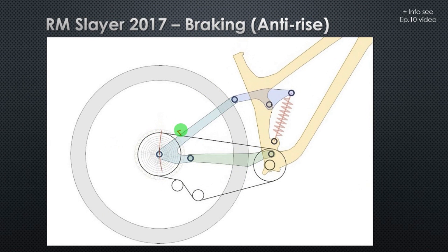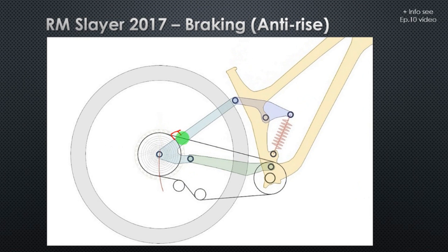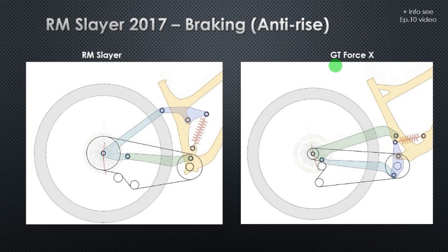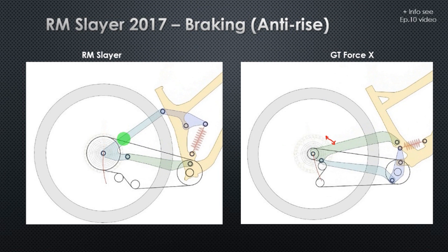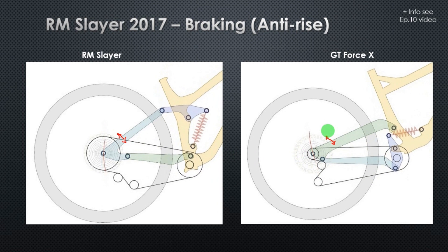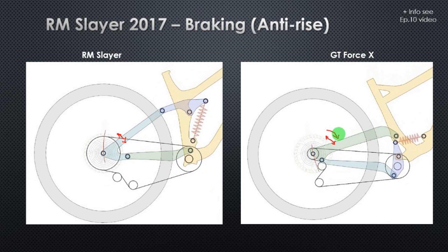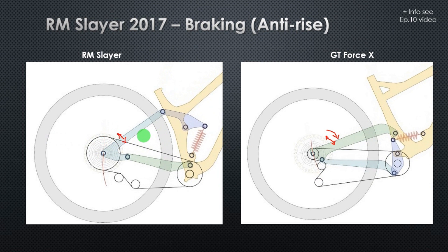As you can see in this animation, imagine the brake caliper is right here. The seat-stay does not move almost at all around the disc during the suspension compression. If you compare this with the GT Force, you can see that the chain-stay moves much more around the disc than in the case of the Slayer. This means that in the case of the GT Force, when you brake, you are pulling down the suspension — compressing it and also slowing down its rebound. Here, in the case of the Slayer, the suspension is not affected by the braking forces.